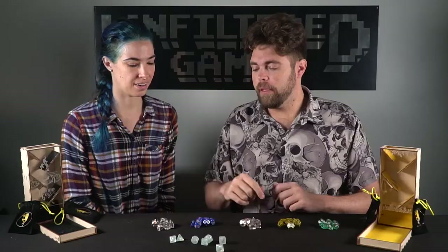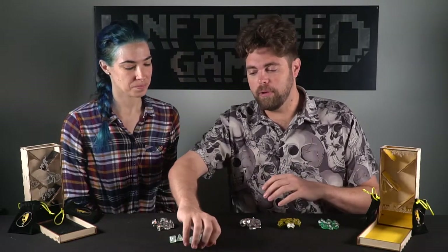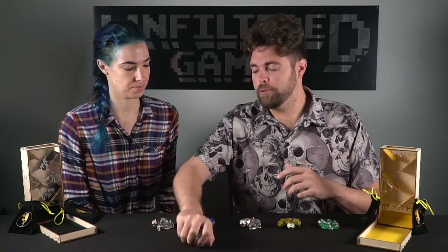Another thing I like about this one is the font for the numbers is unique — it's not your standard regular font. It's got some cuts to it, a little fantasy-style font. All the dice we roll from these sets feel great in your hands. I've used them multiple times — I have them sorted in my Magic the Gathering collection, which is mainly where I use dice. These are actually my dice of choice.